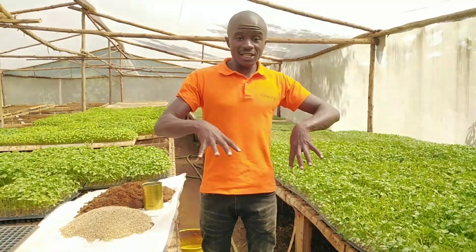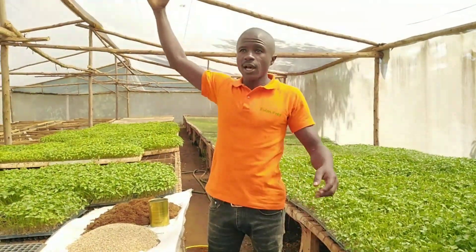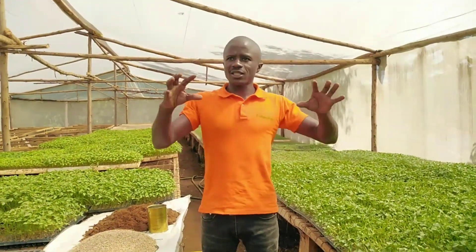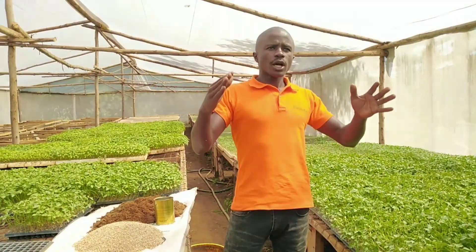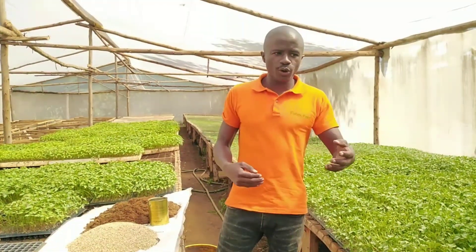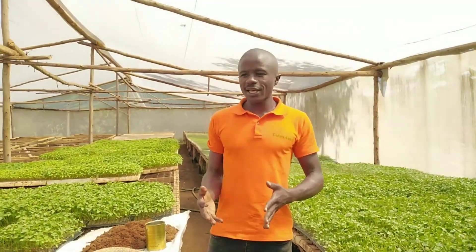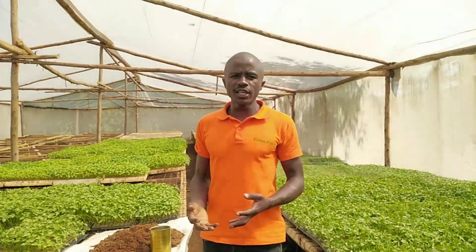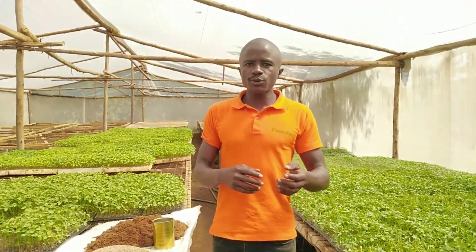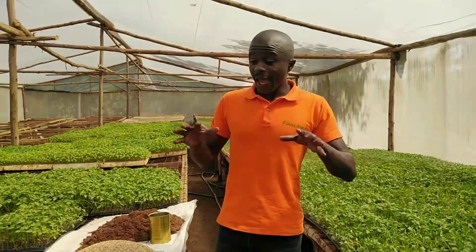Because this is a controlled environment, they are growing under greenhouses, and we are encouraging farmers to construct a small unit or a small greenhouse where they can raise their seedlings. Because like I've always been telling you, this is business, and it's business from the beginning to the end of it. We don't need to make mistakes when we are starting so that we can have a swift growing season.